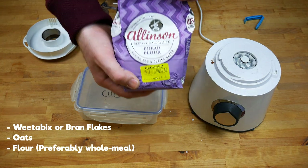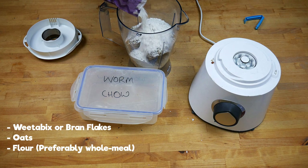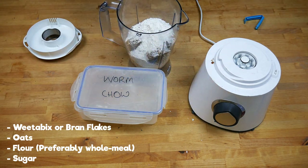This is some bread flour I had in the back of the cupboard — it's well past its expiry date, but it has some good fiber in there and some seeds and things like that, so it'll go great in the worm bin.